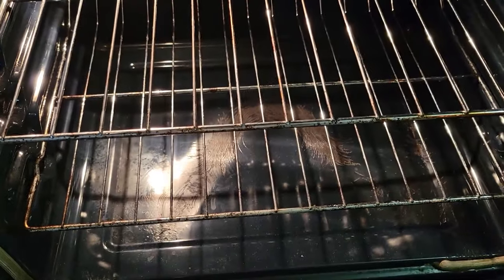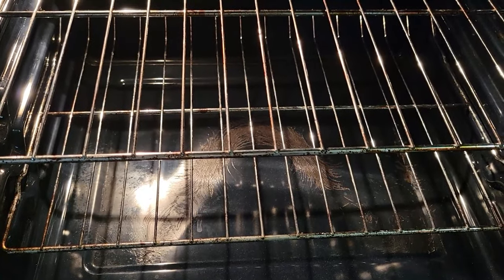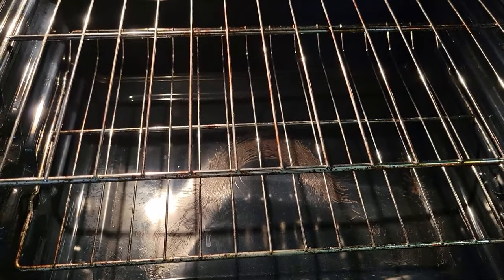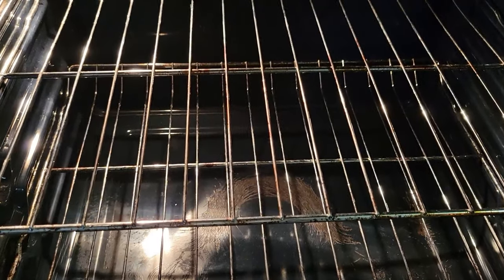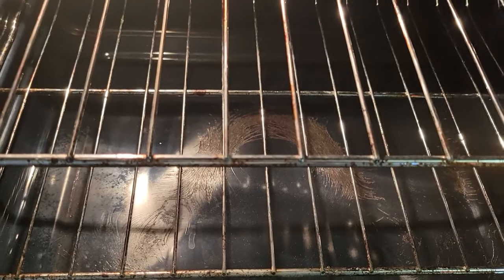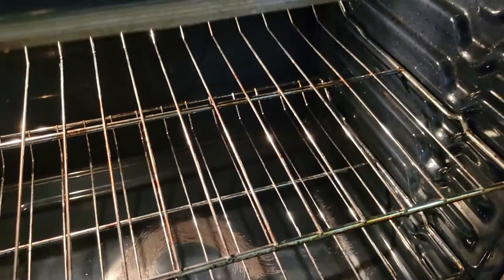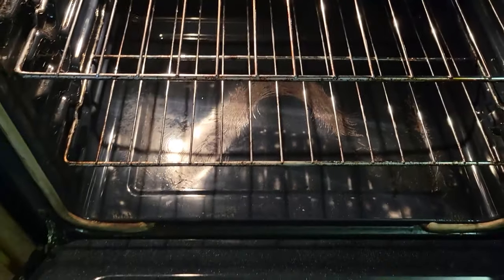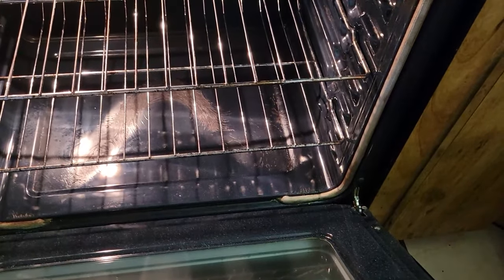I made the mistake of thinking it was like any other oven and put aluminum foil down there. Do not put aluminum foil in your stove. I know that's an old hack we used to do in older stoves, but as you can see it damaged the bottom of my stove — it didn't damage the way it works, but it damaged the looks of it. It came out really good with the Pink cleaner, so I would recommend it.